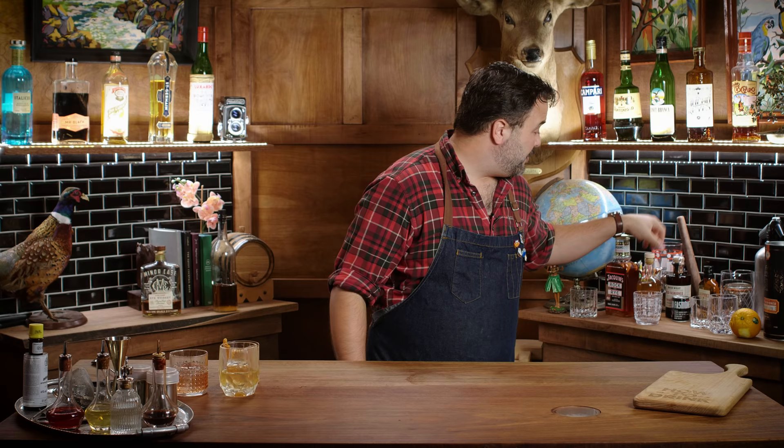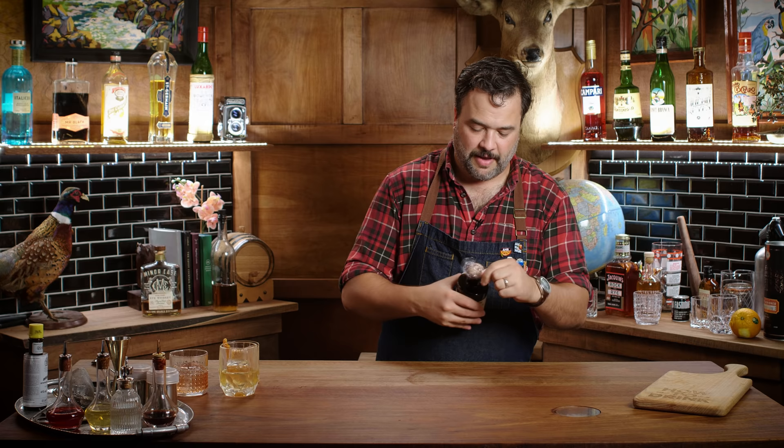You guys want to do the High West one? I like this cool bottle — great presentation, feels very apothecary. This is a barrel-finished cocktail that pours six cocktails. It's 43% alcohol. Old fashioned made with straight rye whiskey, straight bourbon whiskey, and bitters — so they're doing a split base there, nice. Crafted using carefully measured, high-quality ingredients.